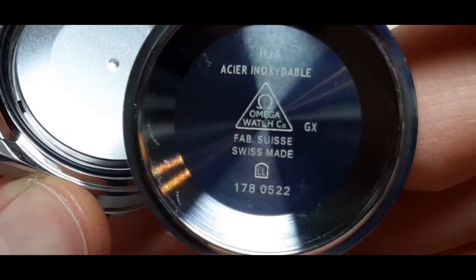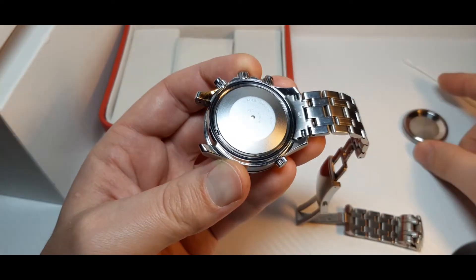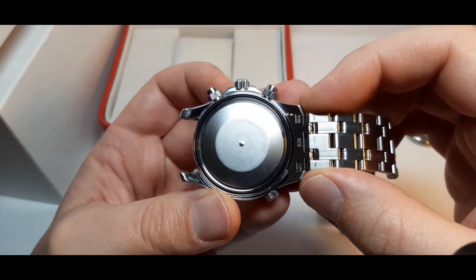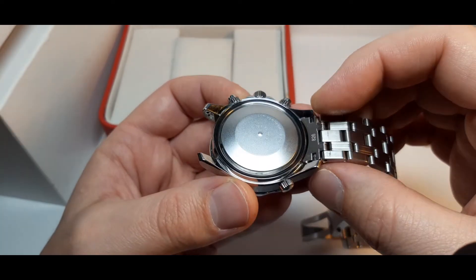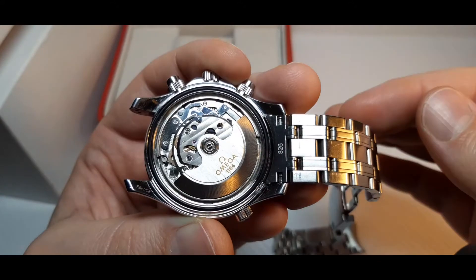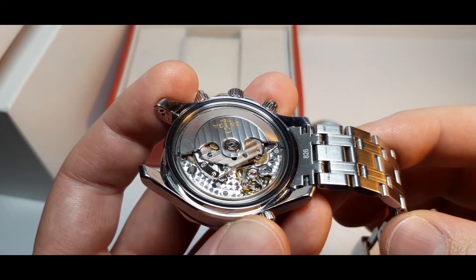We can see the reference number of the watch — 1780522 — and some other Omega inscriptions. We have an anti-magnetic cup here. This prevents the movement from magnetizing. We're going to remove it just like this, and this is the movement of the watch. This movement is Omega caliber 1164.